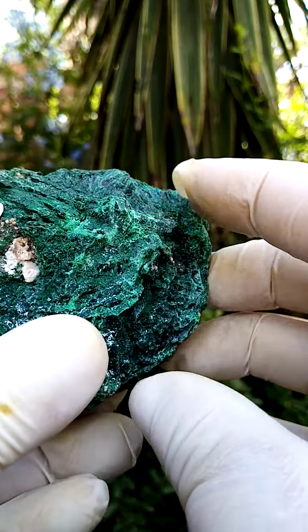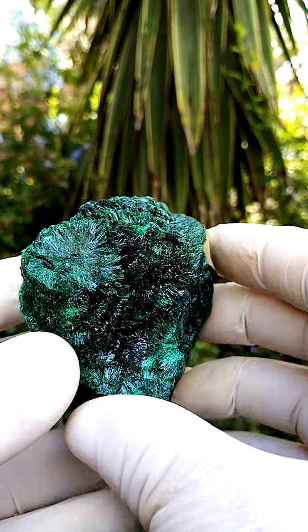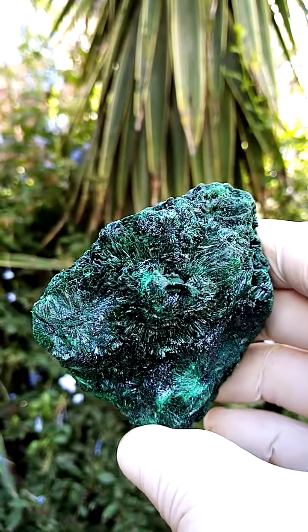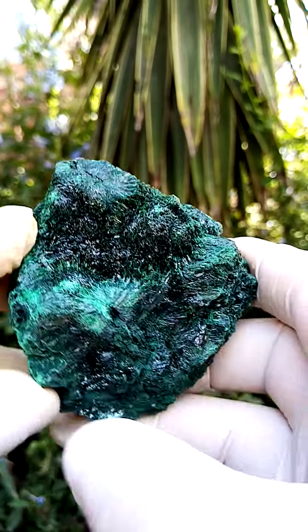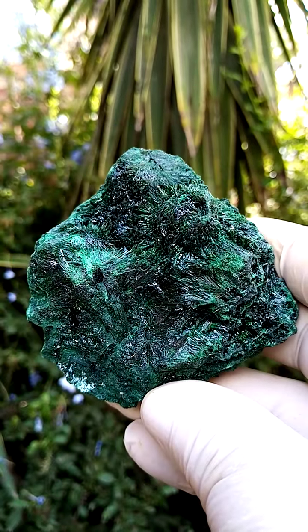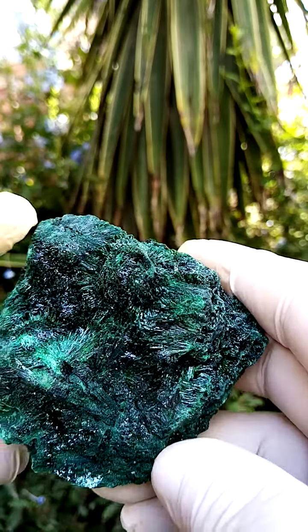The traces of classic color here — maybe even some cuprite in this matrix — would have come from Mashamba West. Relative weight is quite heavy, and size-wise, fist-sized. A lovely, dark green showpiece, really nice.